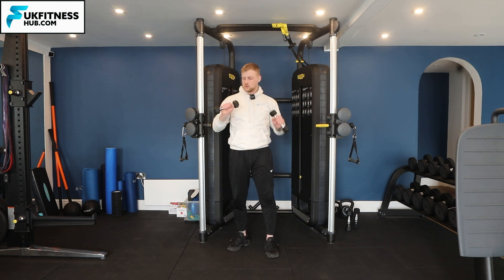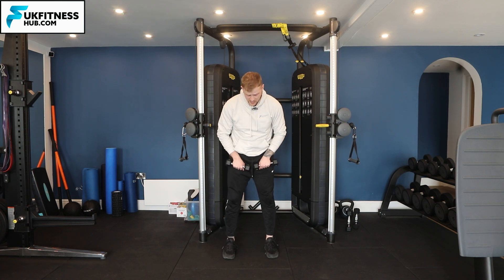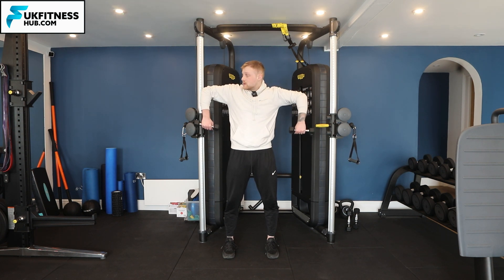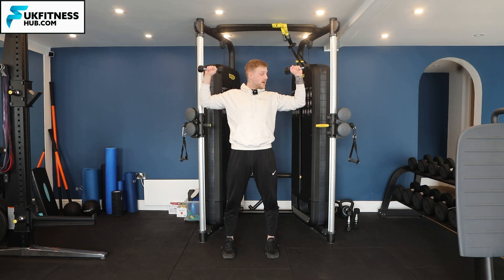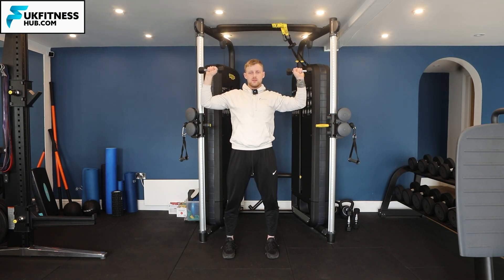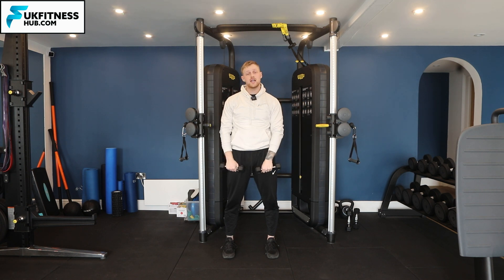Firstly, bring the dumbbells in front of the thigh, feet hip-width apart. From here, retract your shoulder blades, pinching them together. First, bring the elbows directly up in line with the shoulder, then externally rotate the weight to that 90-degree angle, press up, come back down, back to that hangman position, and then straight down.